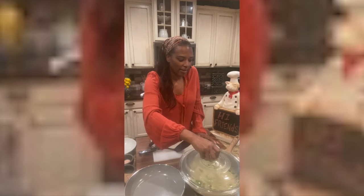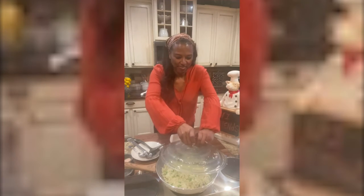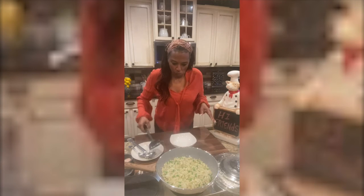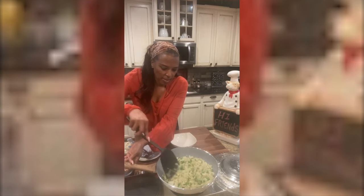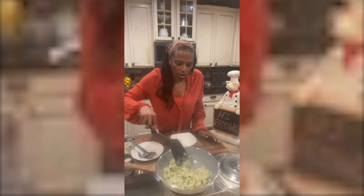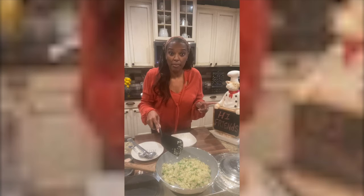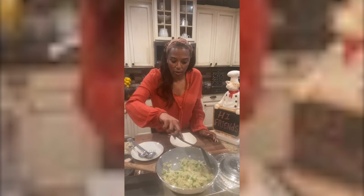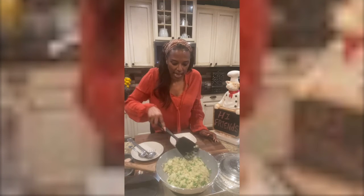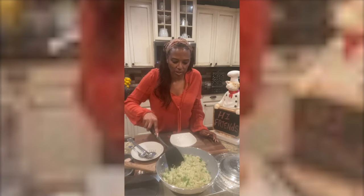Let's let that rest a little bit, and we're gonna come right back. Let's give it a check — this is looking good. This has been cooking for about 10 minutes, and that's probably all you need for this to have the consistency you want and for all the flavors and seasoning to come together.